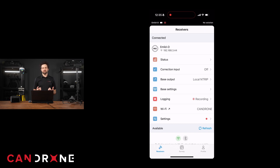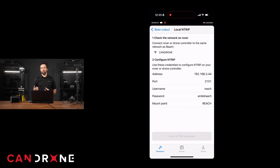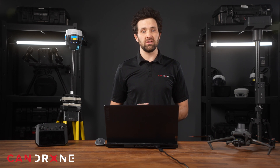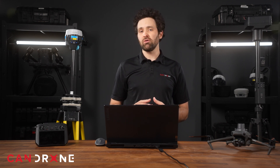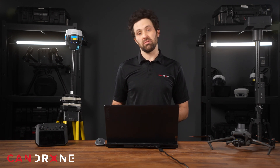The EMLID, by contrast, has an extensive user app that allows you to access numerous features. The app is designed for both base and rover functionality. So not only can you enter a known base position and start and stop logging of RTCM, but you can start a survey of ground control points once you have a second antenna paired with this EMLID.